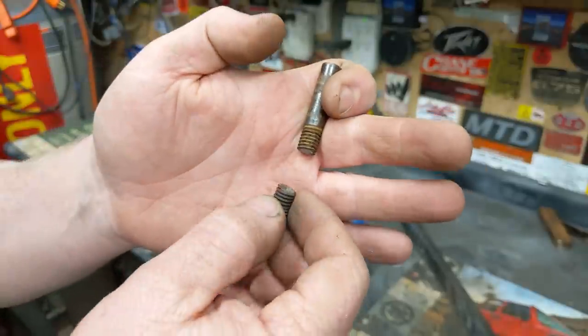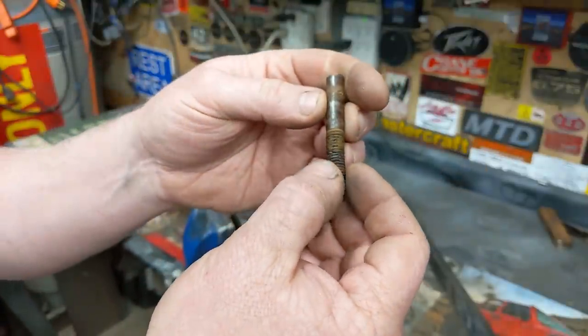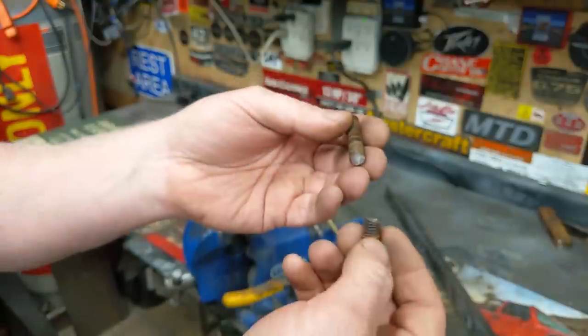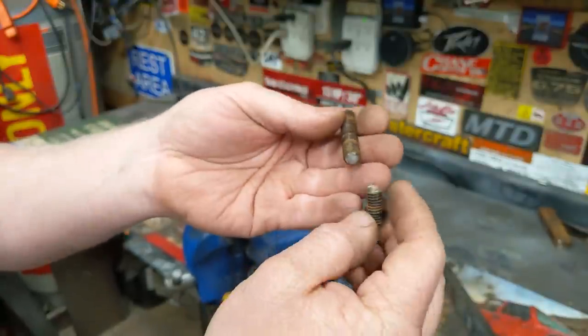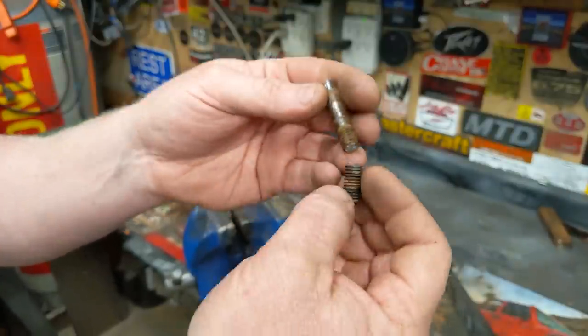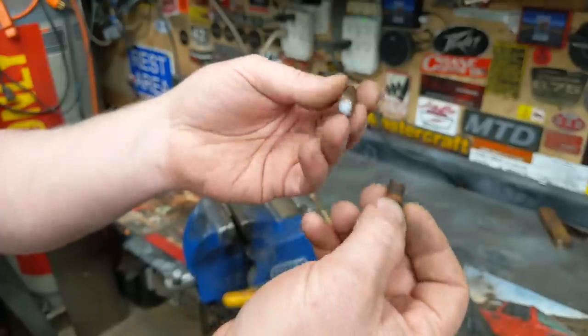I thought extending bolts was a pretty common thing for people to do. Apparently not — at least I couldn't find a video on it or anybody talking about it. But the other day I broke a bolt. I've done this many times, spliced it, put it back together, installed it, put a picture on Instagram and Facebook, and people said do a video on that. So I'm gonna.